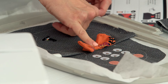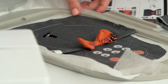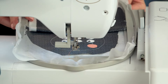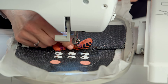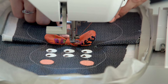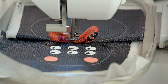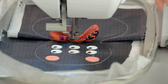We're going to switch the thread to orange so it matches on top and feels nice and cohesive, and we're going to stitch out that spiderweb on top. Let's insert the hoop back in and get ready to stitch out step 14, which is this fancy spiderweb applique on top design. I'll lower the presser foot and we'll just let it do its thing - it's going to stitch through all the layers and hold that nicely.